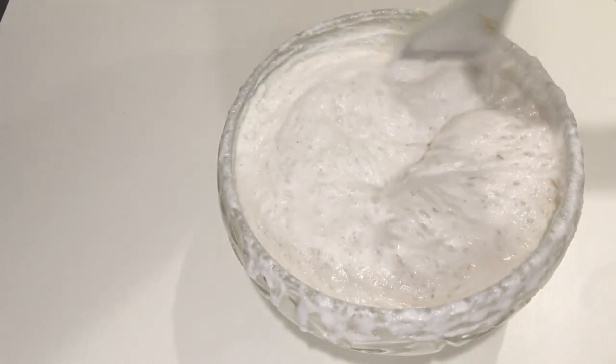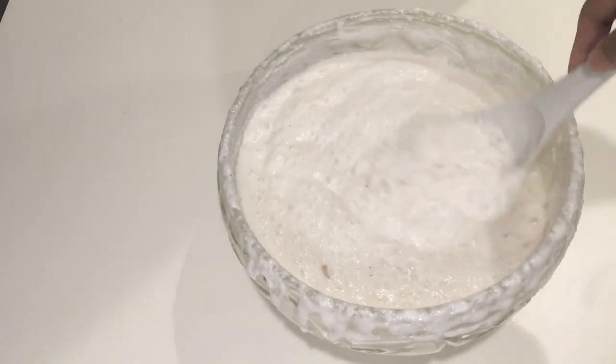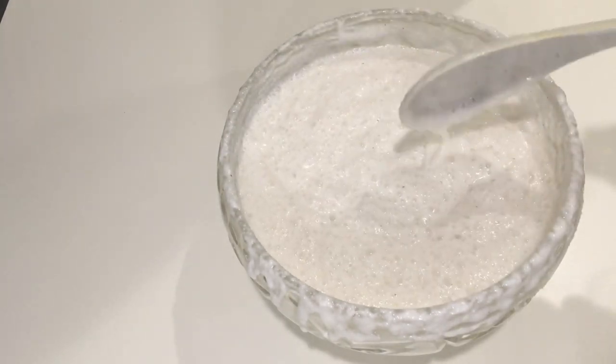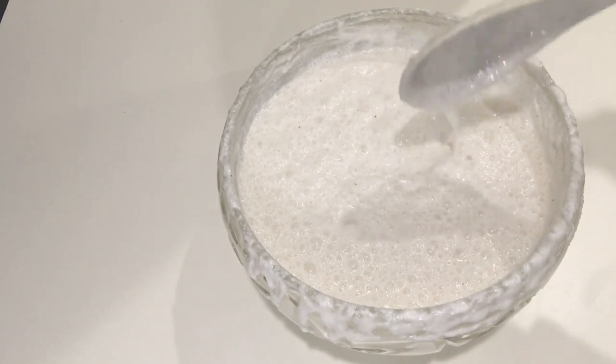We will keep it in front. Now add the flavor — add the cinnamon powder to taste. I will not add it now.